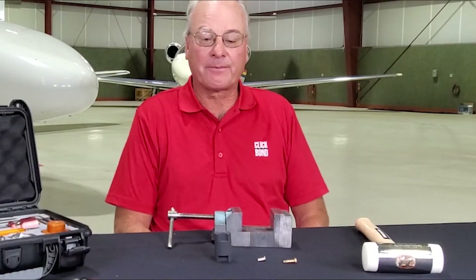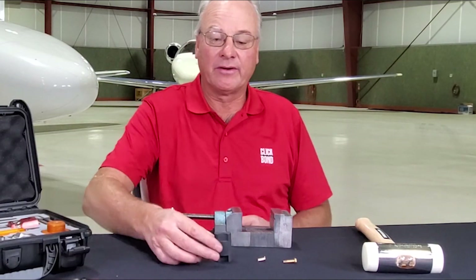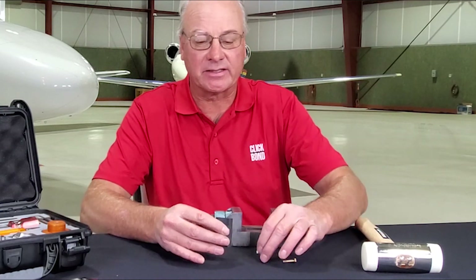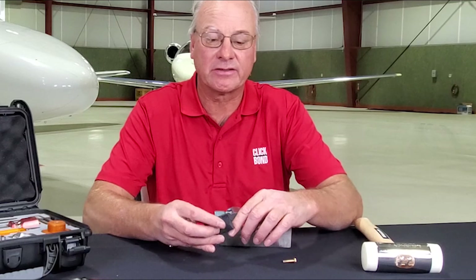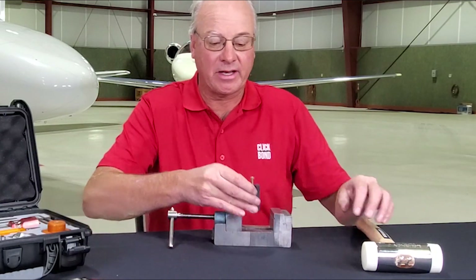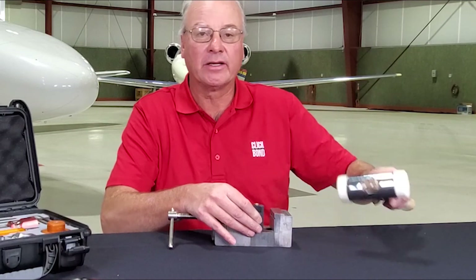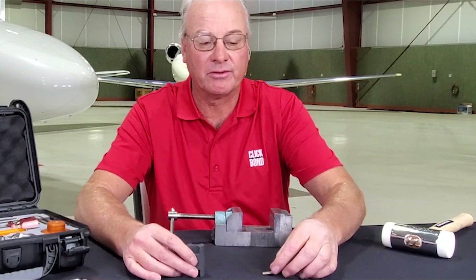For our last operation, it will be to assemble the sleeve to the bolt. One of our tools is called a CB619 — it basically acts as an anvil, and on either side there's a first oversize or second oversize. We're going to use the first oversize side, drop the sleeve in, take our bolt, set it in here, and then we're just going to tap this bolt down into the sleeve. And so now you have your completed oversize bolt.